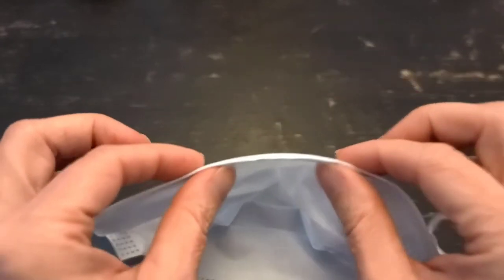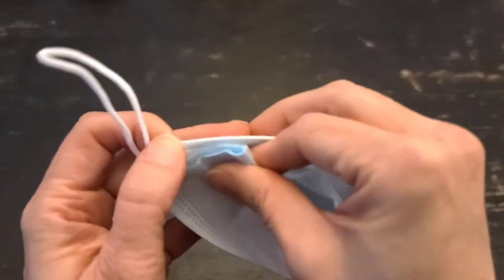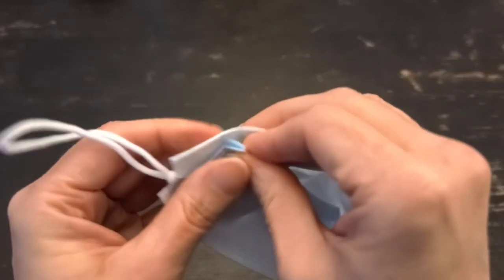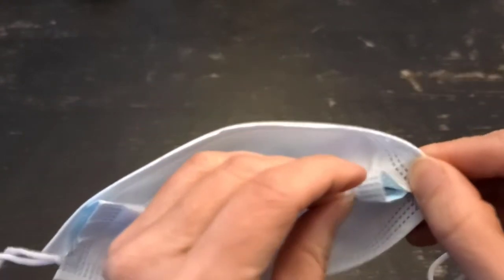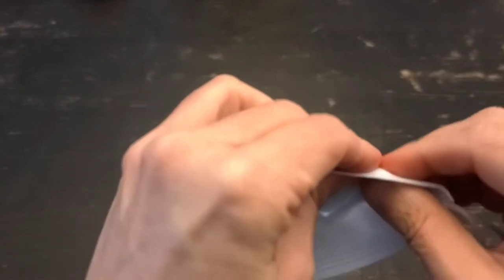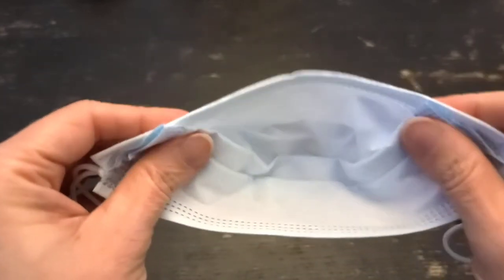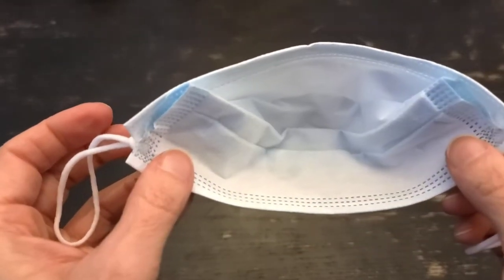This is the top of the mask — the bendy nose part. You're going to flatten that excess up against the top, against the part that's going to go on the top of your face. So that's what it's going to look like, and now let's put it on.